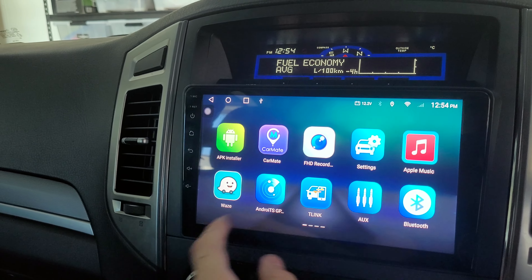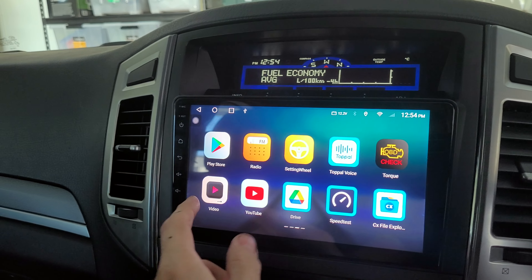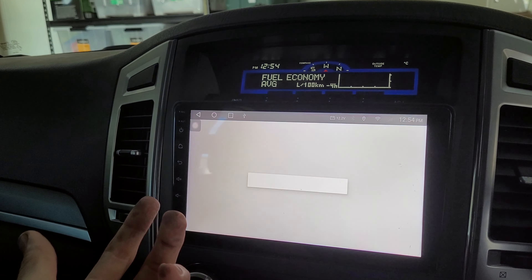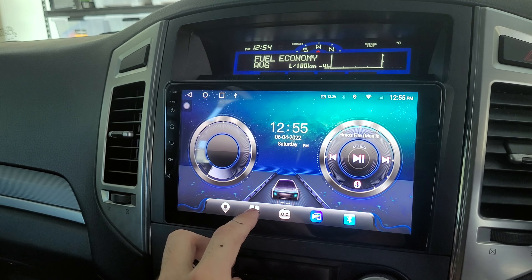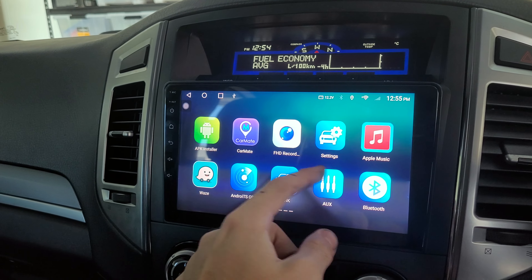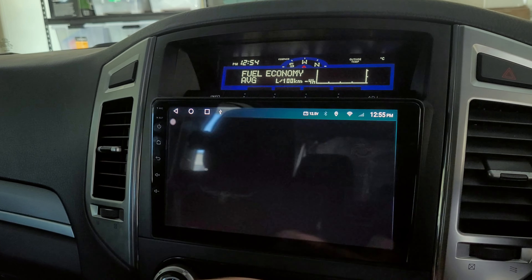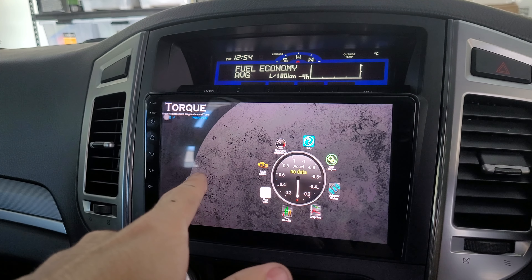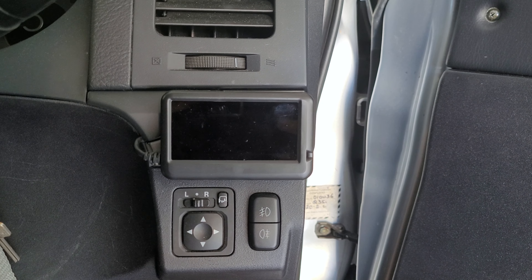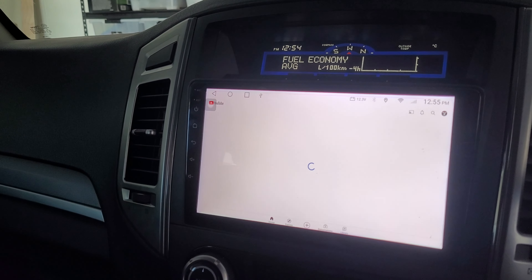You can basically download any app on here because it comes with the Play Store, so you can log into everything and download whatever you want. A lot of people might be interested in the OBD app — if you have an OBD scanner you can connect it to the Torque Pro app, but I personally use the UltraGauge instead, which in my opinion is the best one.